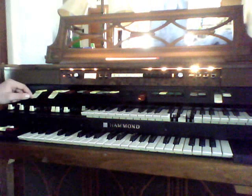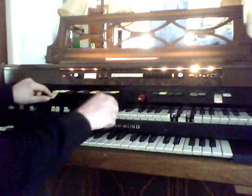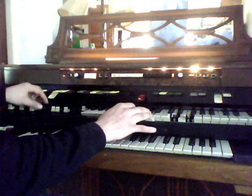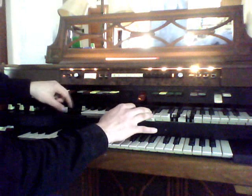So that's really cool. For the top keys, we have all these presets. We have either tone bars, so we can use these draw bars to get whatever tone that you like.